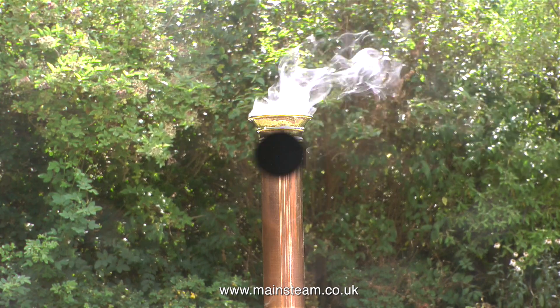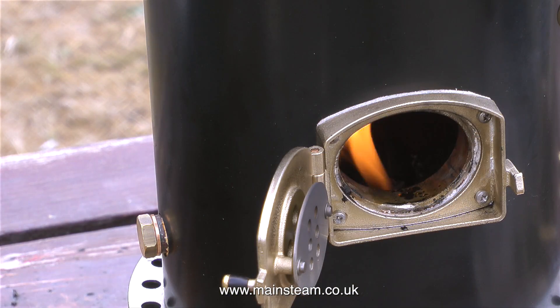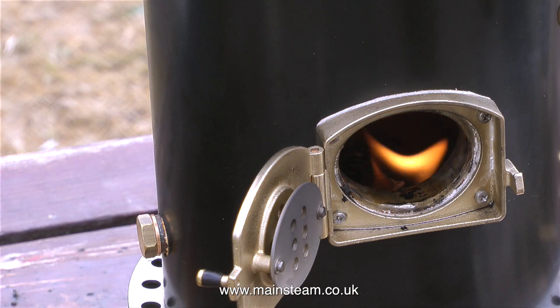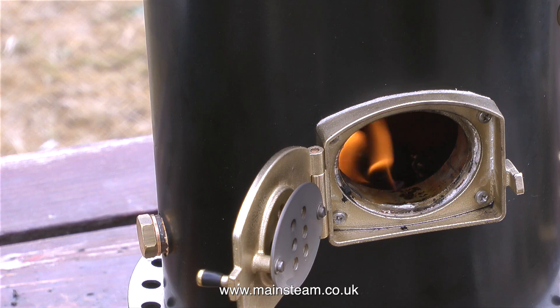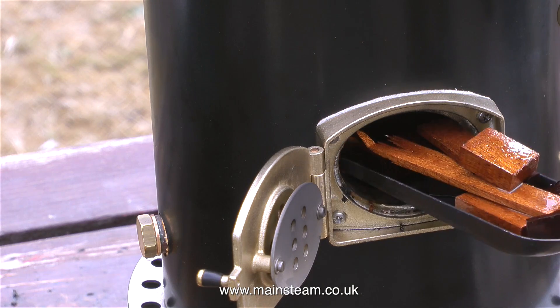It's beginning to smoke quite nicely already. I wouldn't normally open the fire hole door this early in the steam-raising process, but I'm doing it to get rid of some bits and pieces found around my bandsaw in the workshop — just scraps of hardwood. Every little helps, and these pieces were already in a plastic tub soaked in white spirit.